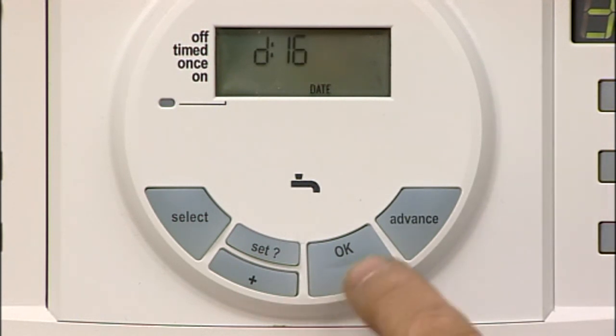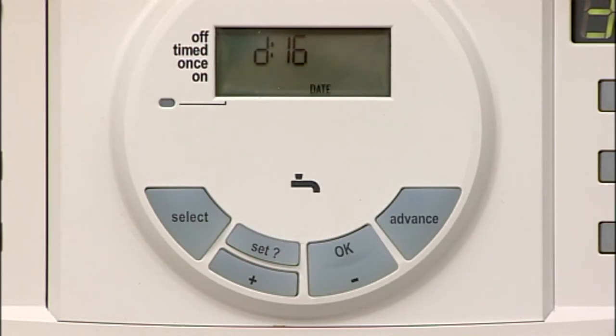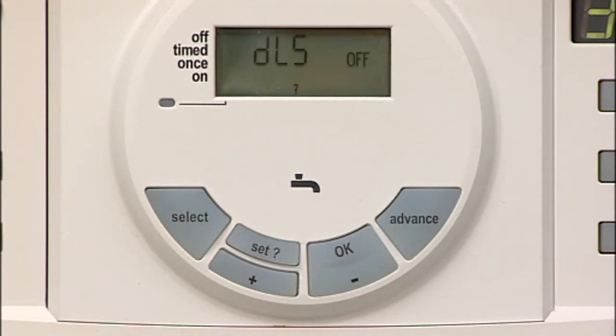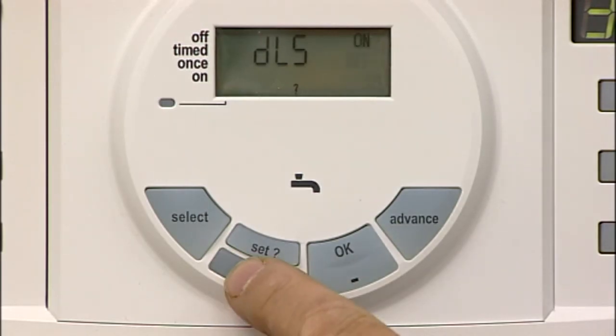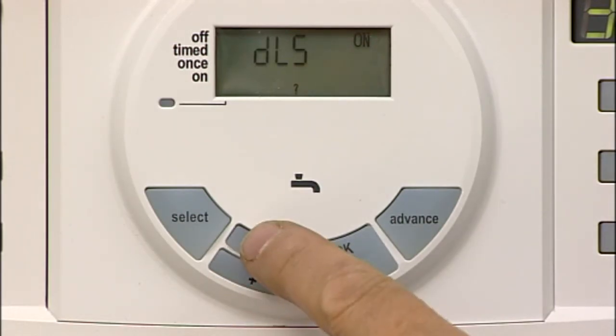Press the plus or minus to correct the day. Press the SET button to set the daylight savings and ON flashes. Press the plus or minus to toggle between daylight savings and British summer time. Press SET twice to return to normal display.